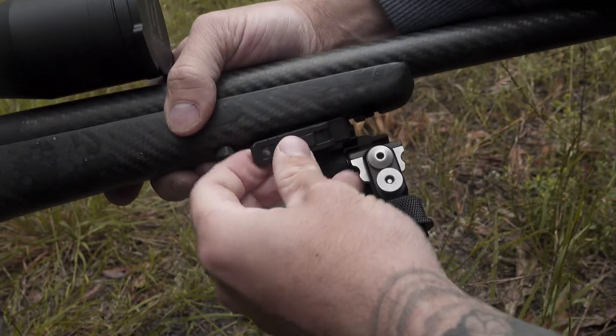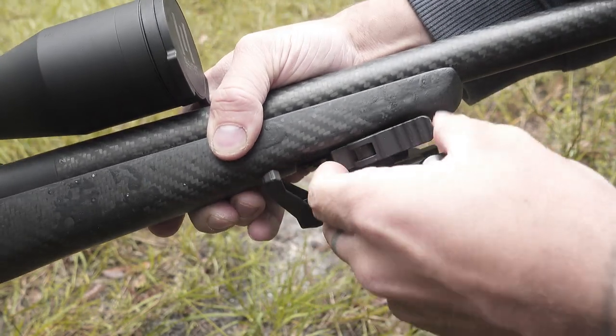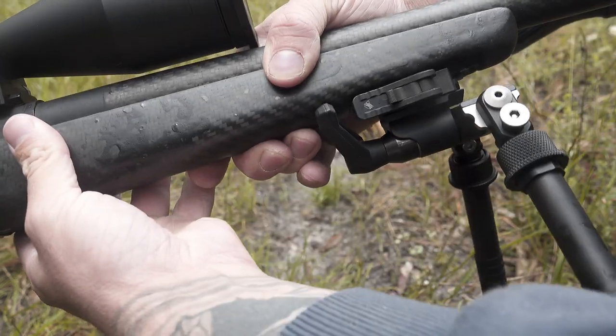Next pro is the built-in bipod rail at the forend of the rifle — the Atlas just clips straight onto it, which is an absolutely awesome platform. When stalking without the bipod, you're not running your hands into sling studs. It has QD sling points front and rear, so there are no sling studs getting hooked on anything, and when shooting prone there's no stud to catch on your shooting bag or smash your hand under recoil.